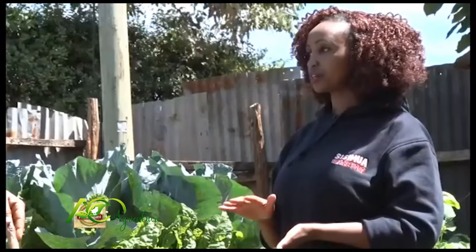How much water do you require for one particular bag, given that you water twice a week? Only 20 liters.